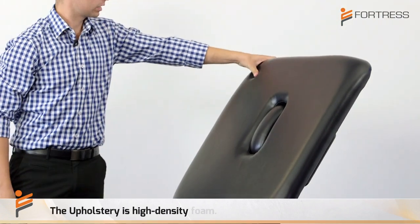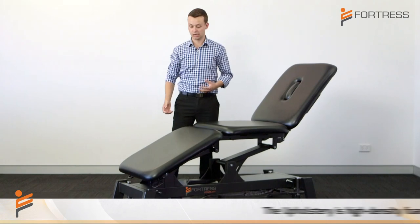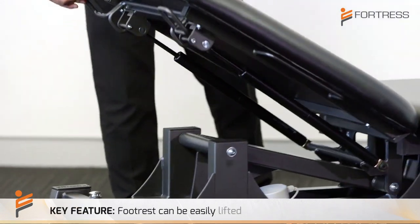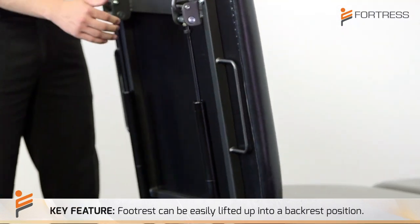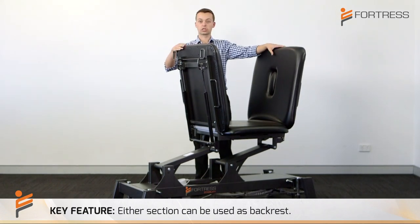The upholstery itself is high-density foam. Another key feature is the way that the foot rest can be easily lifted up into a backrest position, as well as the headrest, which means you can use either section as your backrest.